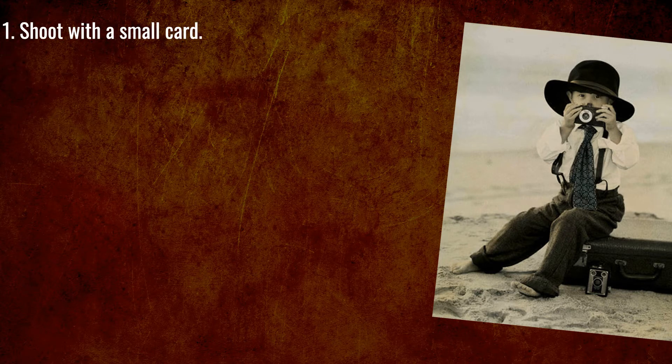Tip one: shoot with a small card. I shoot with a 16GB card in a camera that captures 24 megapixel images — I can fit about 300 images on a card. I carry multiple cards so I can capture lots of images on a shoot. The other benefit of shooting with a small card is when it fails, and it will, you don't lose too many images, and if the card can be recovered it won't take quite as long.